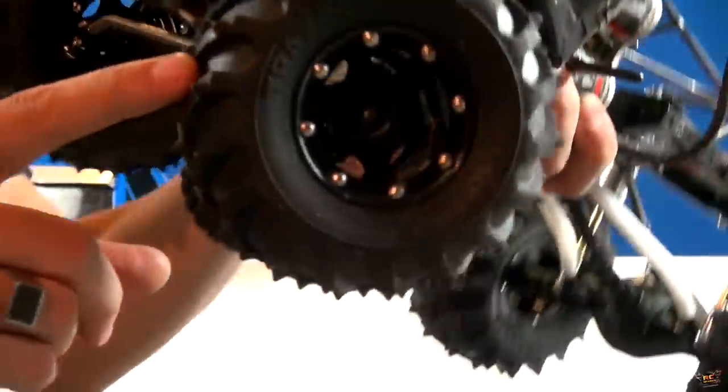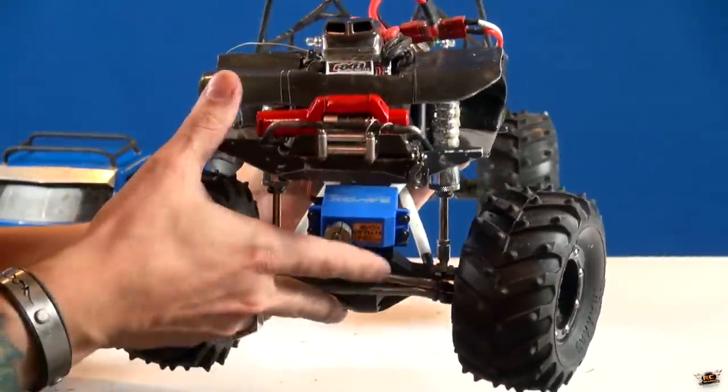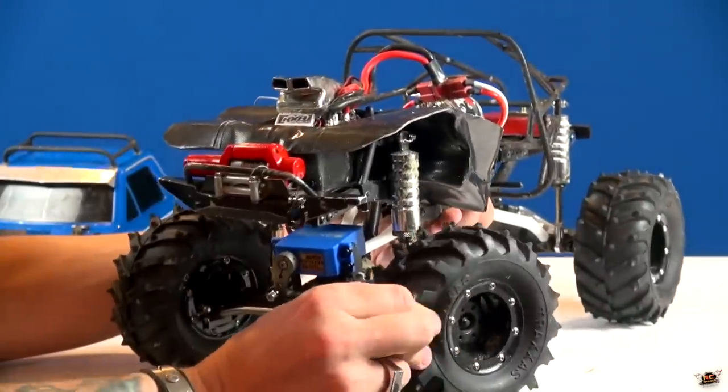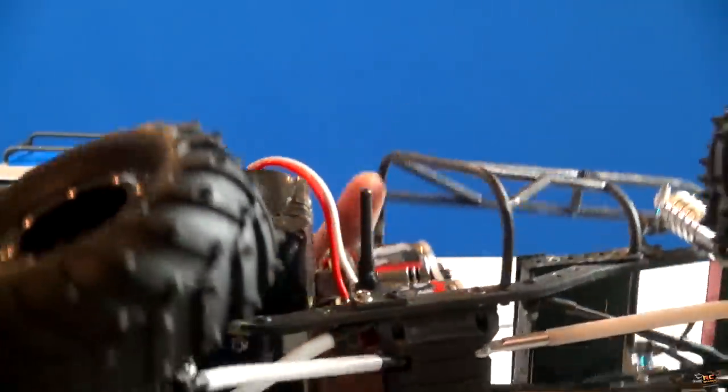These are air-filled tires, my friends - I forgot to say that. These are the G-made air-filled systems. They are fantastic - totally sealed with a valve system on the inside. I run it at half pressure.